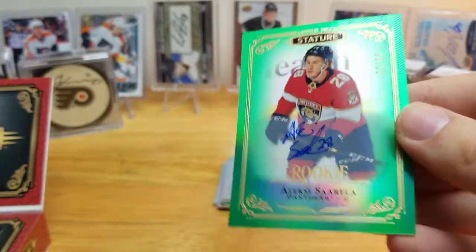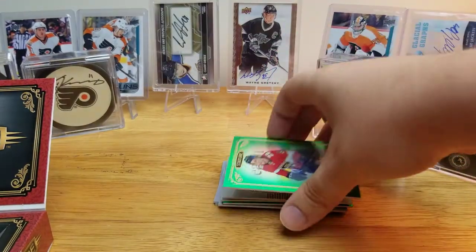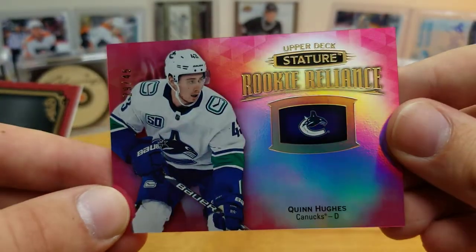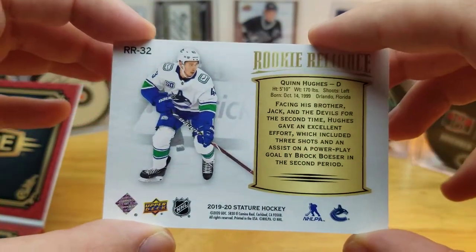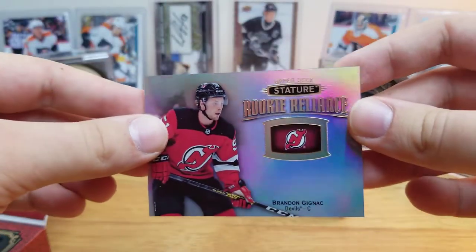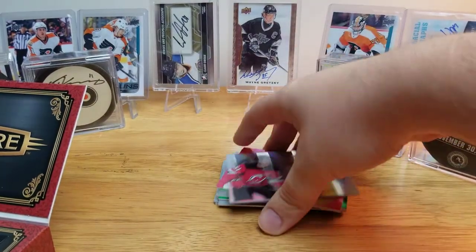It's an Alexei Slepyshev green autograph, number 62 of 85. Then a Quinn Hughes pink rookie — I think that's pink — numbered to 45. Always nice to get a Hughes. And our last one: a Brandon Gignac rookie Reliance. That one's not numbered, I think that's just the base rookie Reliance.